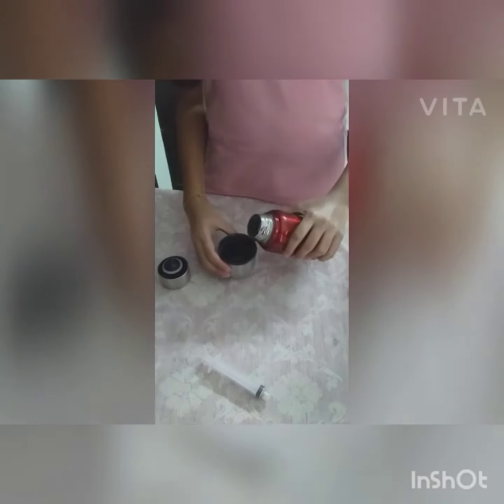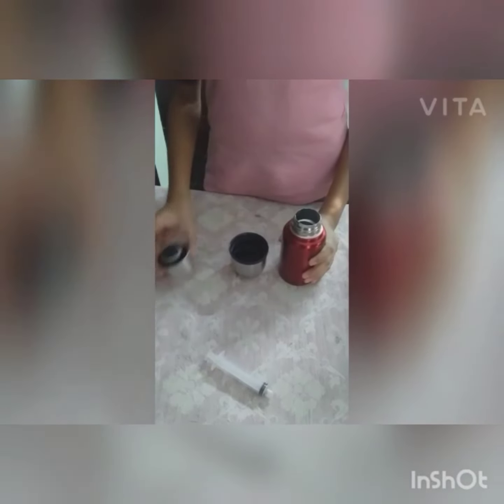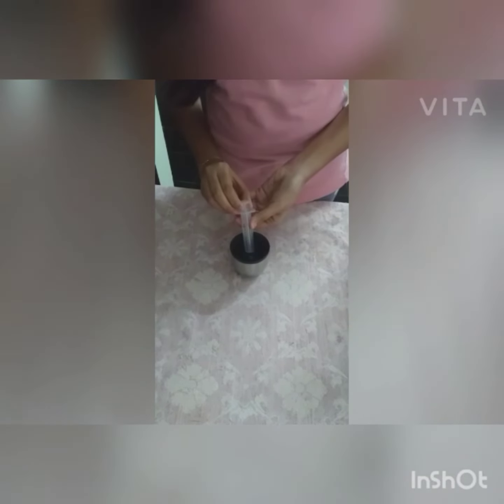For this experiment, take some hot water in a beaker. Take a disposable syringe and fill it up with hot water up to 3 ml.